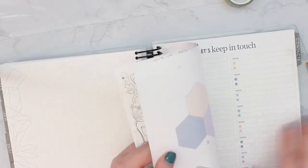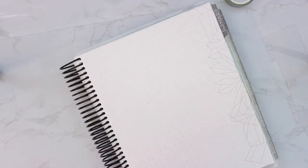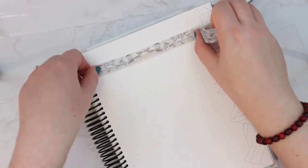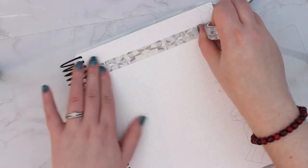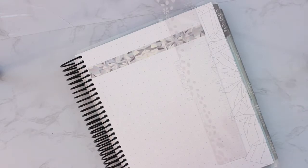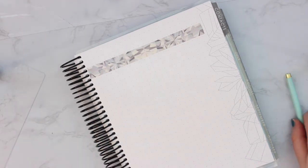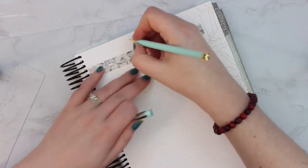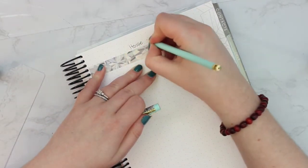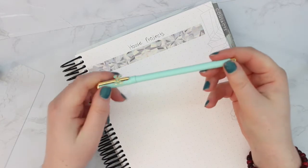In the back there are some grid pages. What I was thinking of doing for these was a house projects list. I'm not going to do any coloring because that's not really my thing. I'll do a strip of washi tape across the top like this — this is dot grid so it's a little different — and then I'm just going to write 'House Projects' in the header area.